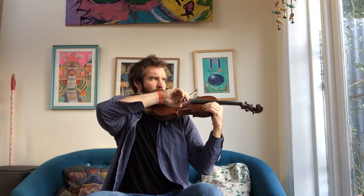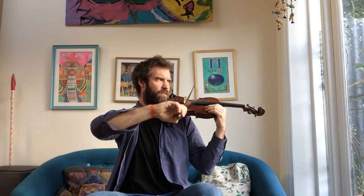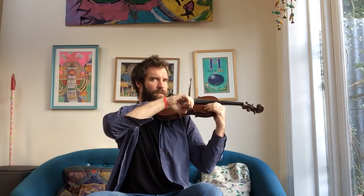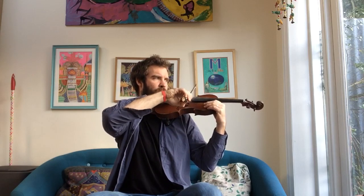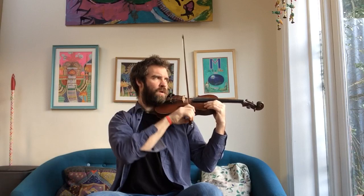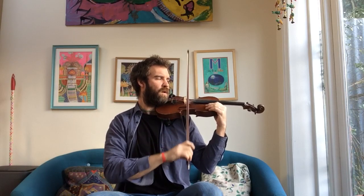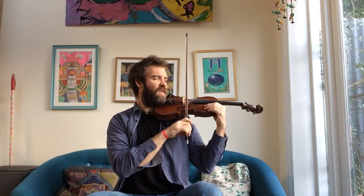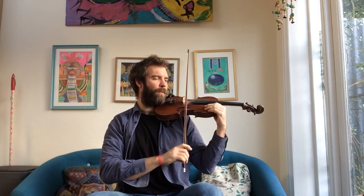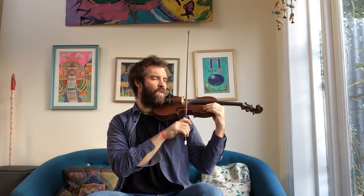Are you ready? E string. Do you know where I'll be?